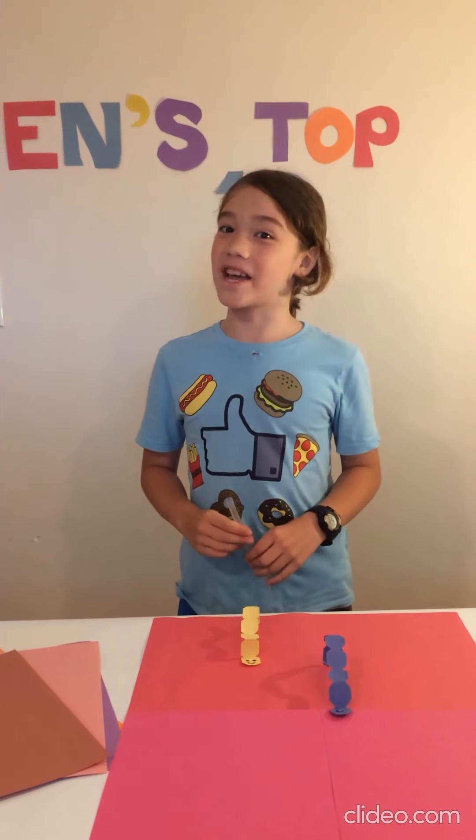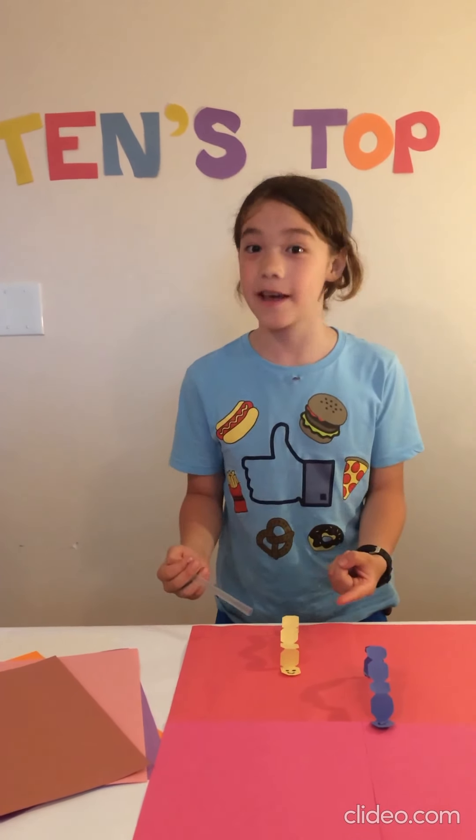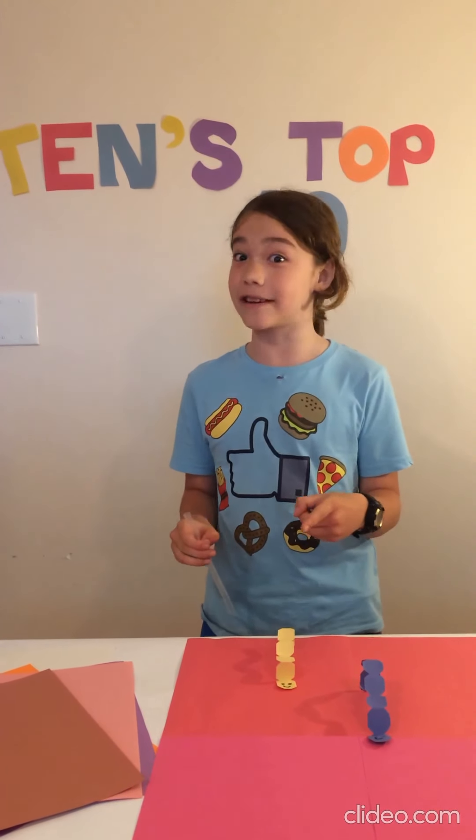My number 1 favorite craft to make out of paper is these caterpillars. They're really cute, and you can play games with them and you can race with them.